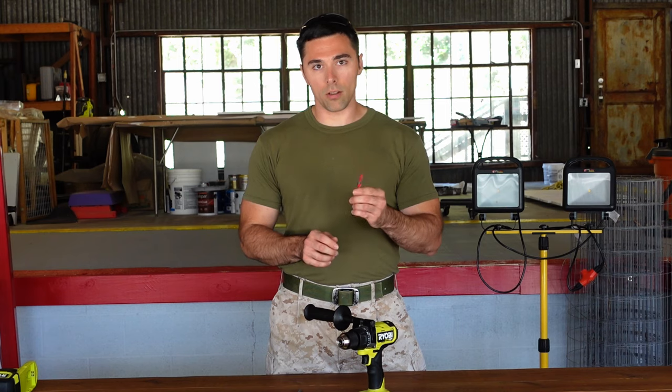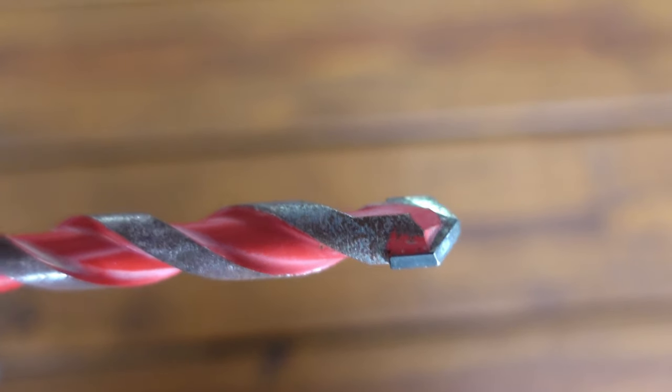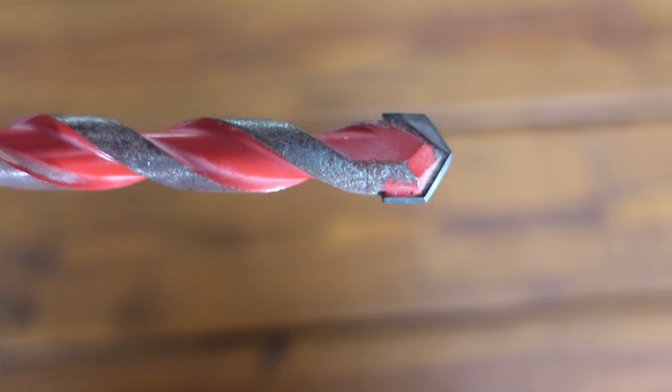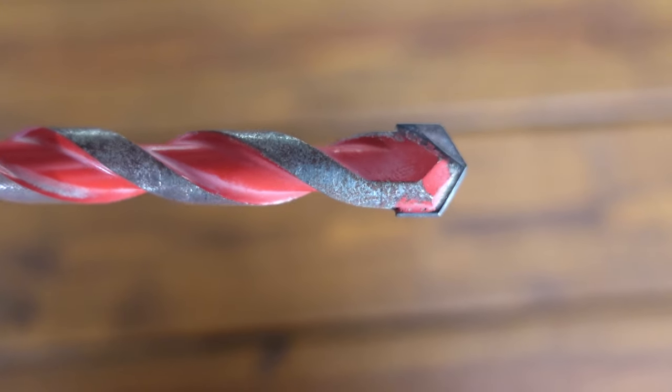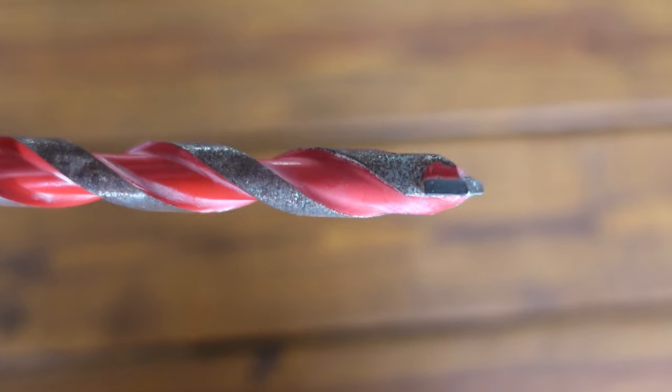These bits are all stronger than your standard ones because they're made to withstand the impact of concrete. Instead of being the more rounded shape on top like your standard drill bit, they have a bit of a spade or chisel-type shape, which aids in the actual hammering action of breaking up the concrete.